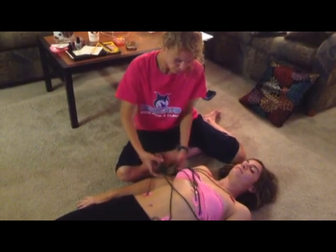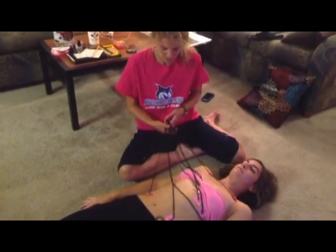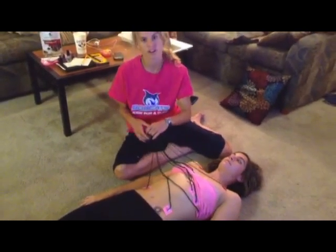And once you're finished, all the wires are hooked up to an EKG machine, which will give you your final recording.